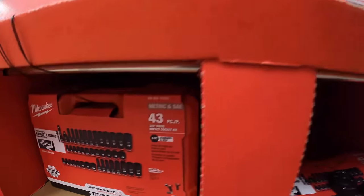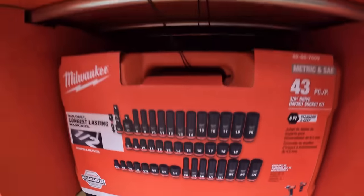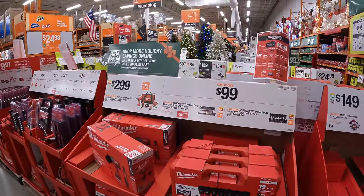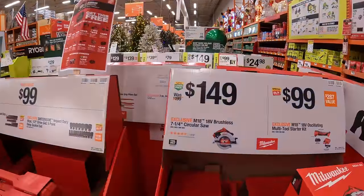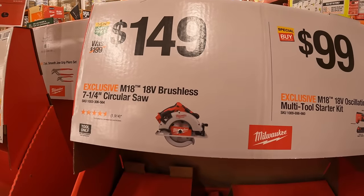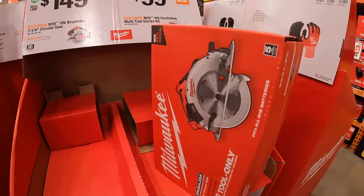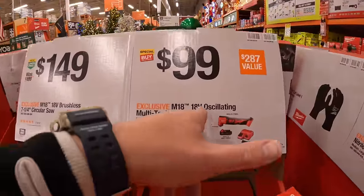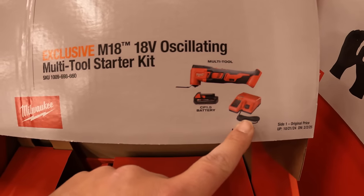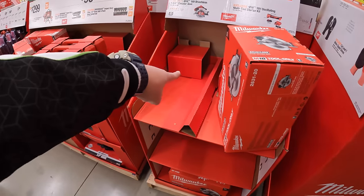The 43-piece — not too shabby. This is my favorite section right here, love hand tools. $149 for their 7-quarter-inch circular saw, brushless. And then $99 for their M18 oscillating multi-tool starter kit with a 1.5 amp-hour battery and a charger — though that one is actually sold out.